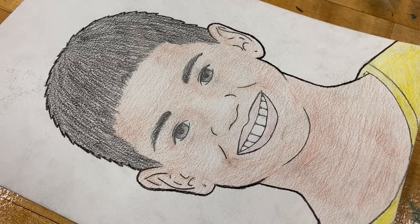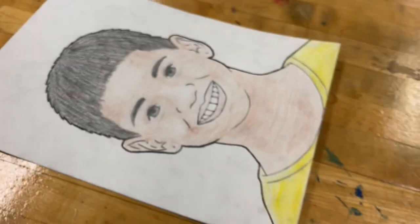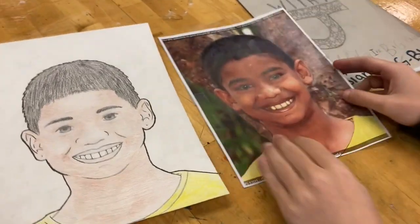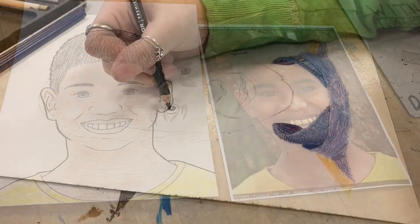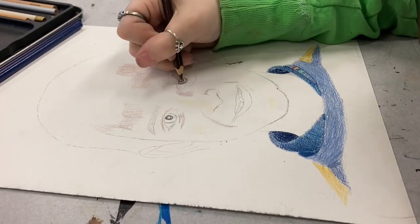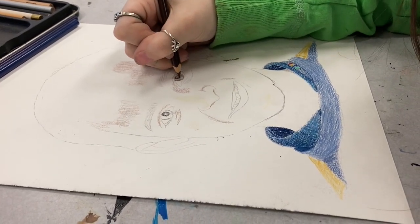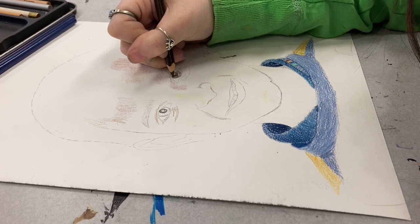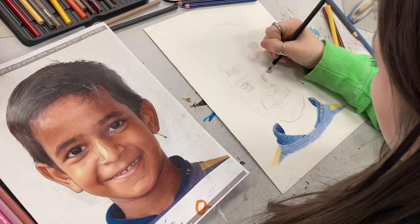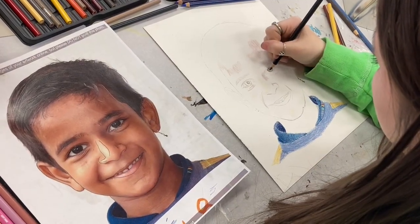It's fun practicing my drawing and coloring and doing it for a good cause. I just wanted to get a good final product. I used a graphite transfer to get the tracing down, and then I'm just using colored pencils to color it in. I just want to make sure it looks good so the children are happy. I think it's a really good project.